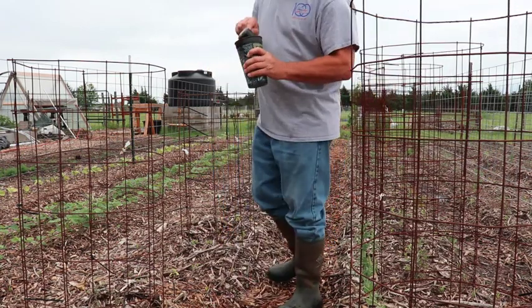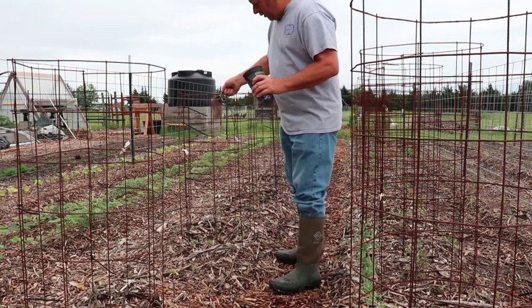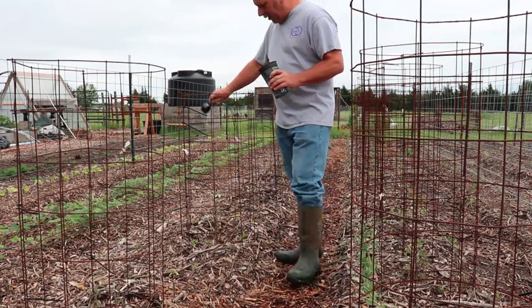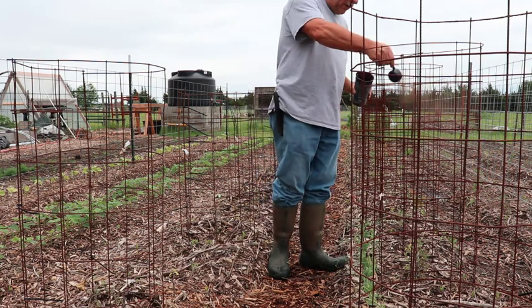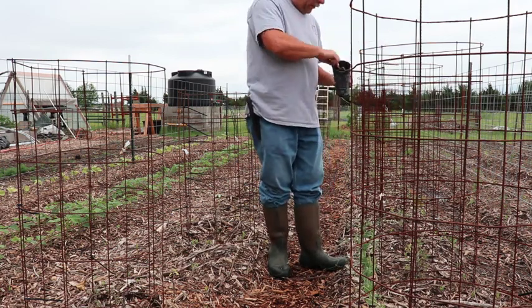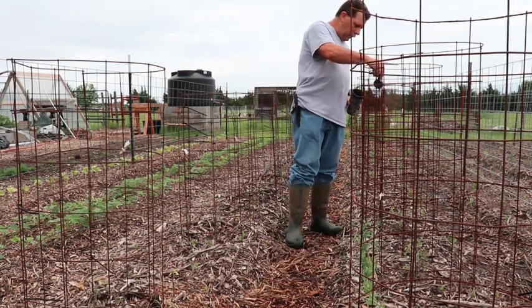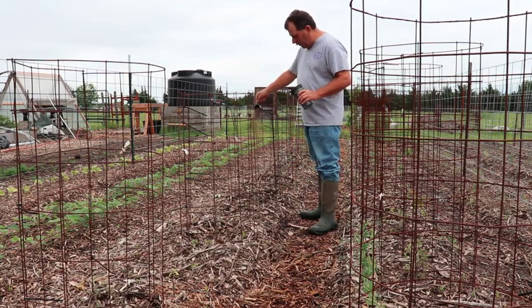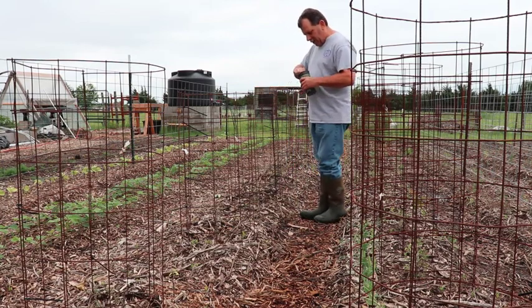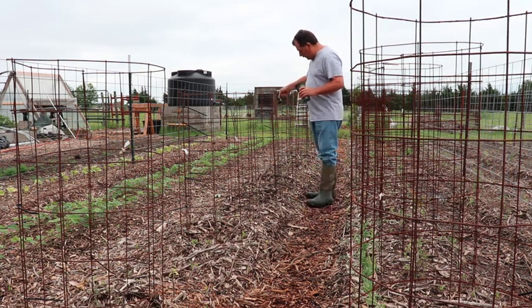We're supposed to get rain again both tomorrow and Saturday, so that's another reason I just don't want to put any more moisture in the soil or on the plants than they've already had. I'll fertilize with a dry fertilizer. I'm going to take this little hoe, make a hole, and sprinkle a quarter cup inside each one of these tomato cages, and then I'll do the same for the peppers.